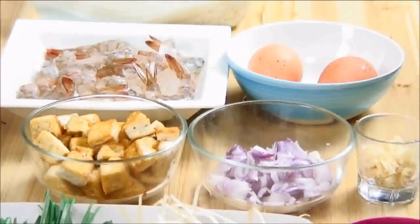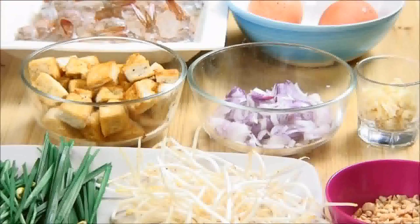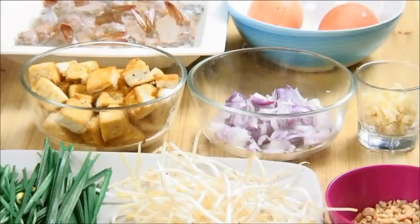In making this dish, it's pretty important that you prepare everything in advance just so things go smoothly. What I have here is some shrimp that I've deveined and deshelled, some extra firm tofu that I've cubed up and fried, some eggs, chopped shallots, some garlic, some garlic chives, bean sprouts, and some roasted peanuts.